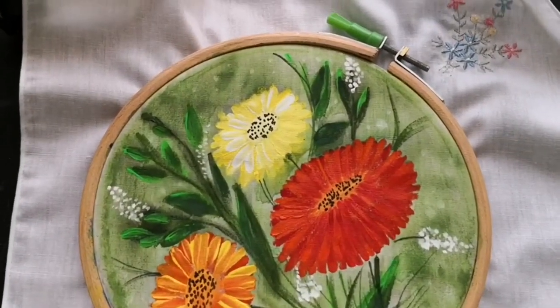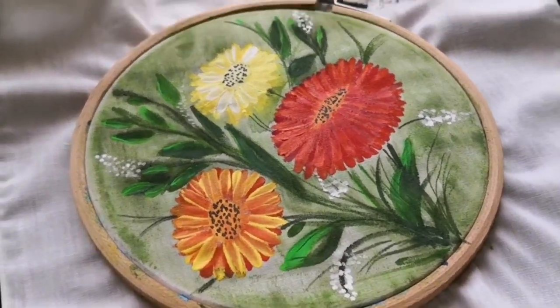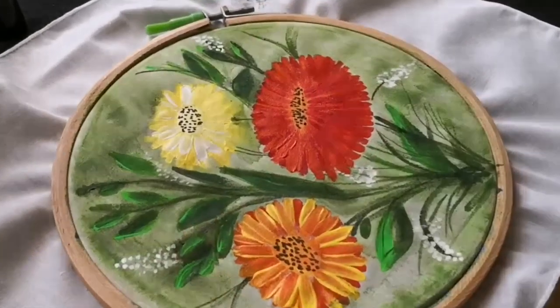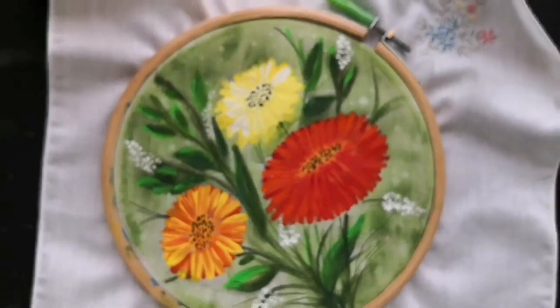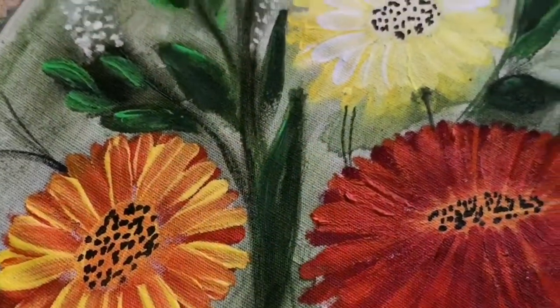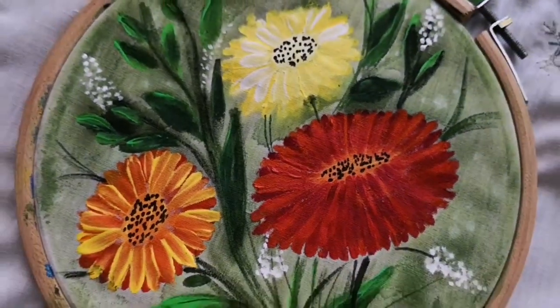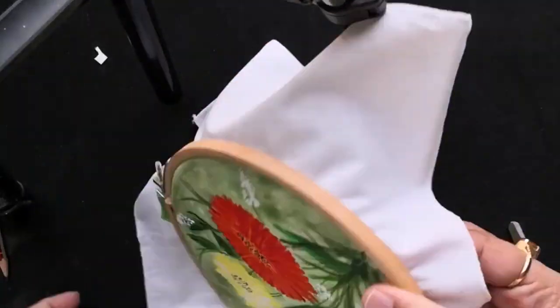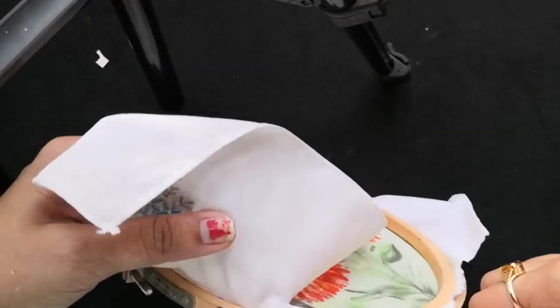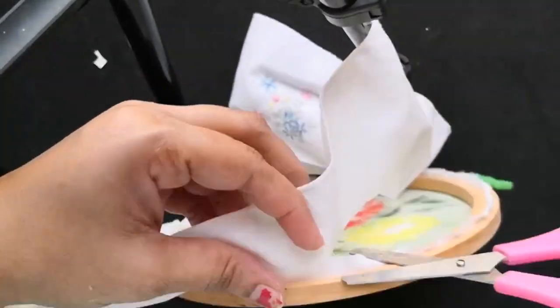This is how our painting is looking in the morning light. I really like the vibrancy of the flowers against this light green background. There are two options to use it — one as a wall hanging and one as a patchwork for any of your dresses. If you are using it as a wall hanging you can use this embroidery hoop as well.